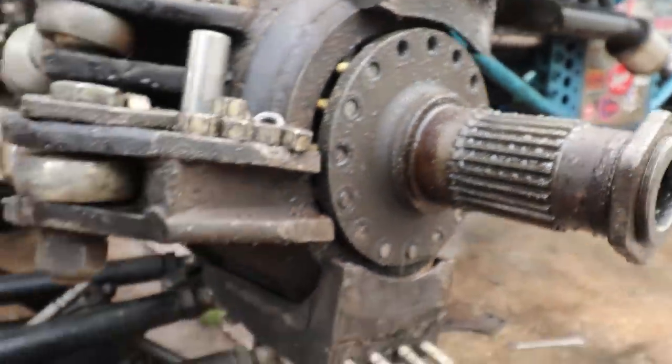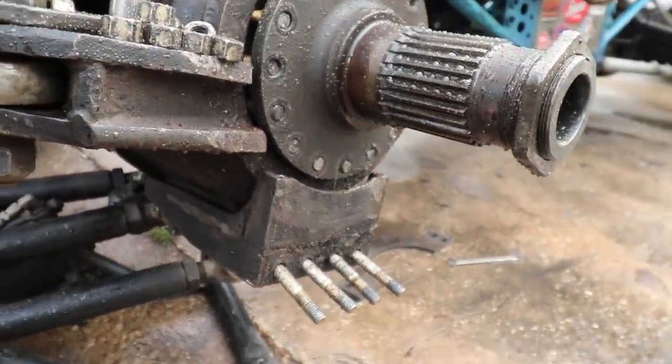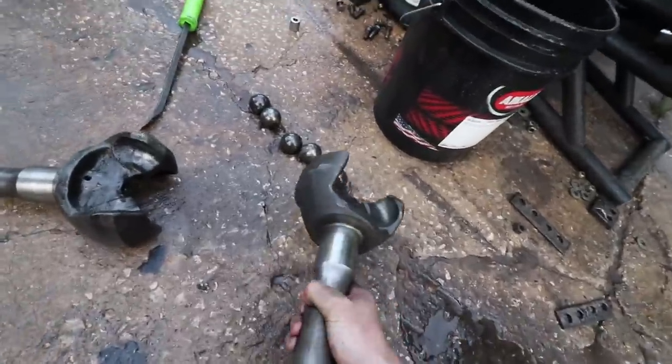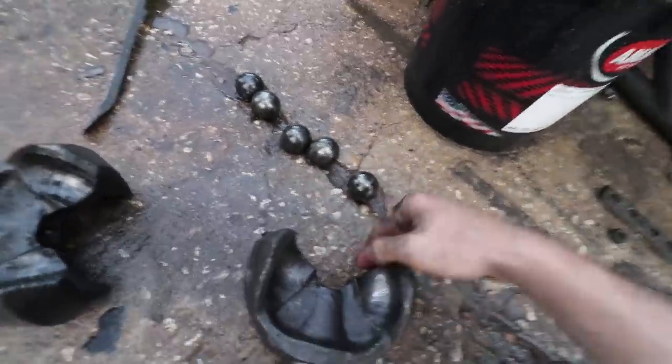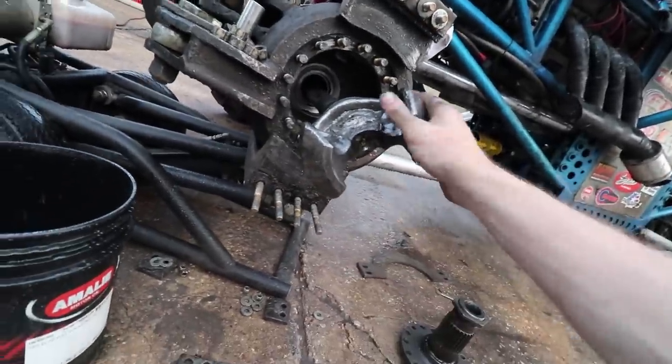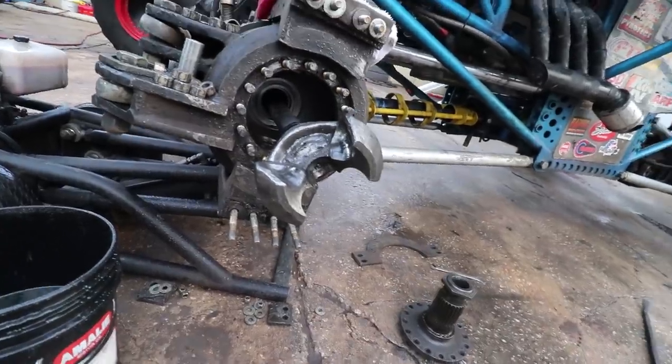We're going to yank this spindle off. Got all the spindle nuts off — yank that spindle off, pull the rest of the outer axle shaft out, and put her back together. This is called a ball and claw setup. There's five balls right here, one will go in the center, and then you manipulate the balls into a universal joint pretty much. Let's manipulate these balls.